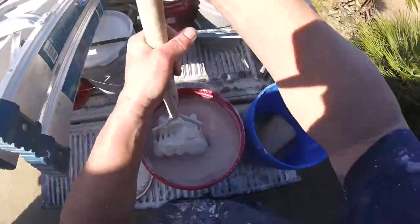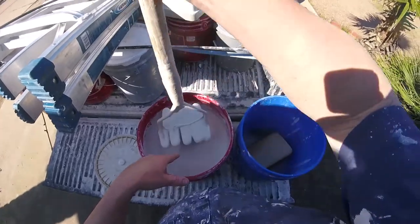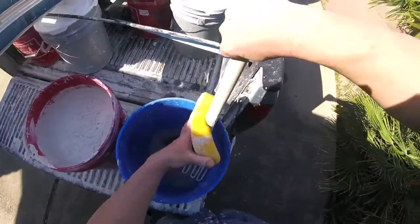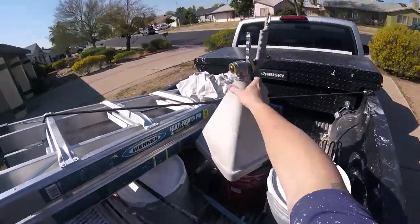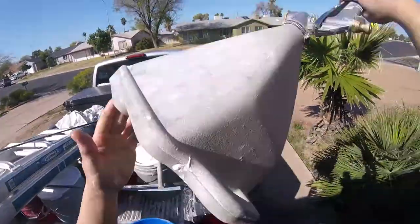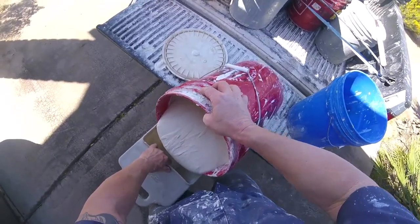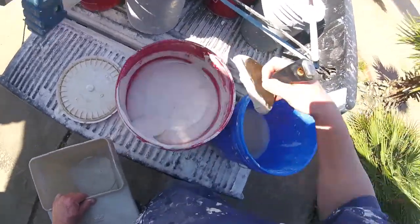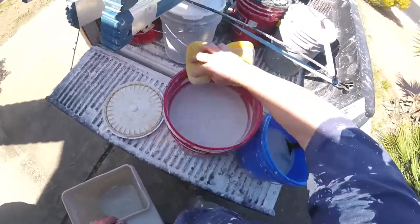Now I'm using joint compound for my texture — this is a spray splatter texture. I already have it mixed in my bucket. The consistency should be like a really heavy, heavy pancake batter for spray splatter. I'm using a hopper with the middle tip — I always use the middle tip; if you watch my other videos, you know the middle tip is the most important. Just pouring a little bit of mud — less than a half a hopper load for this patch. I always take a little extra because I don't like to go back for more.